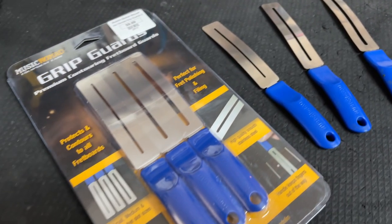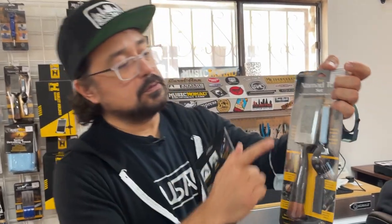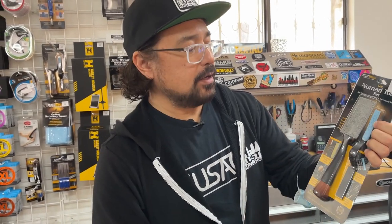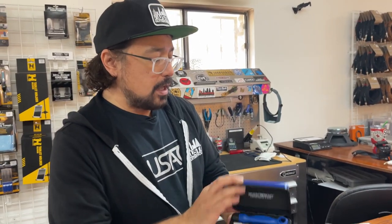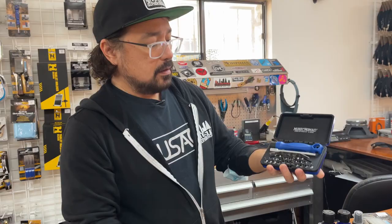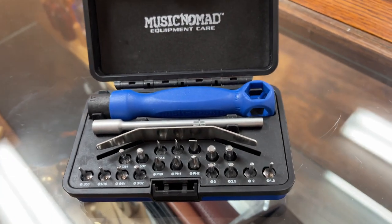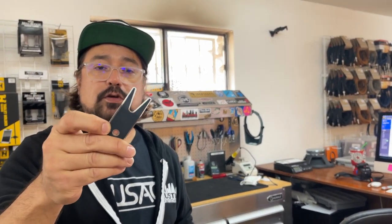We've got the Grip Guards, so you can polish your frets without damaging your fretboard. The cutters — this is a great tool — microfiber cloth on this side, a brush on this side. It can help you clean areas underneath your strings and other hard-to-get places. And then we've got these cool little screwdriver and wrench sets. It gives you all these different screws and allen keys, and they also give you one of these — a spanner wrench with a microfiber base so you don't scratch up your finishes, and you can use this to tighten up your knobs and your jacks.